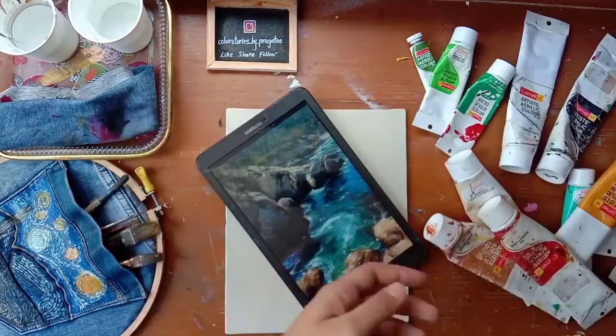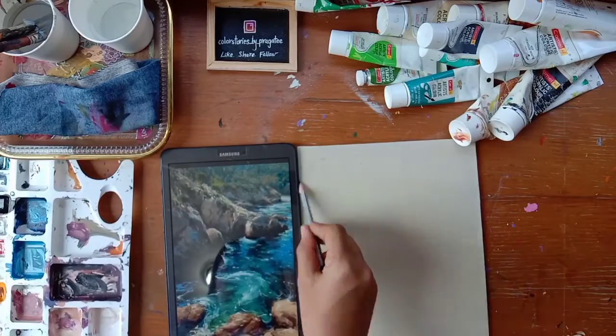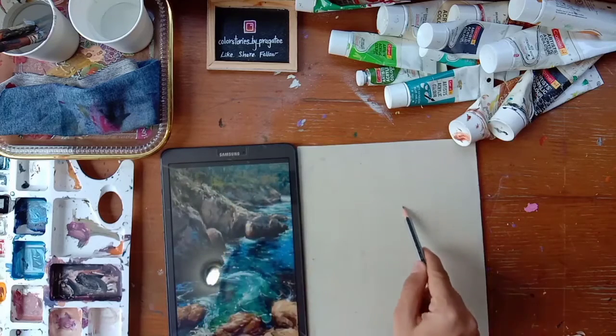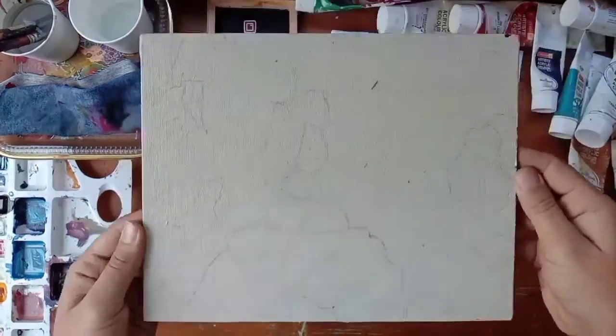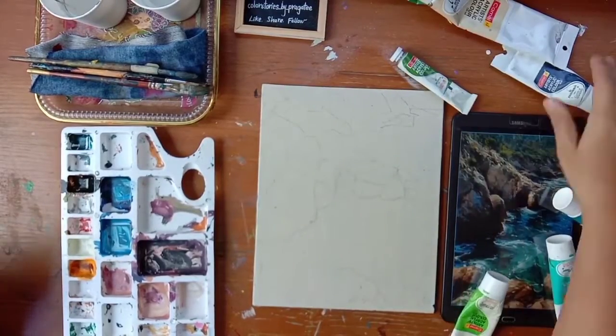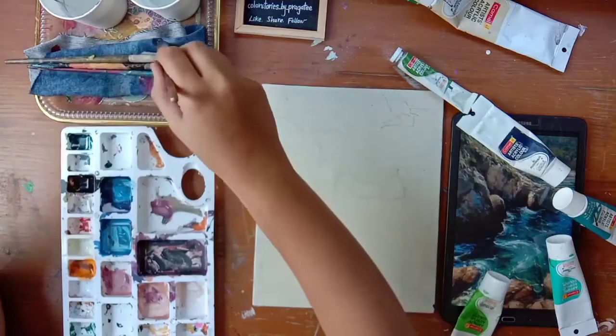Let's start sketching. This step is not really important - if you cannot sketch the picture you can simply trace it out. I'm done sketching. Now we'll start painting. I'll start with water first, applying the color directly onto my canvas as I see it in my picture.